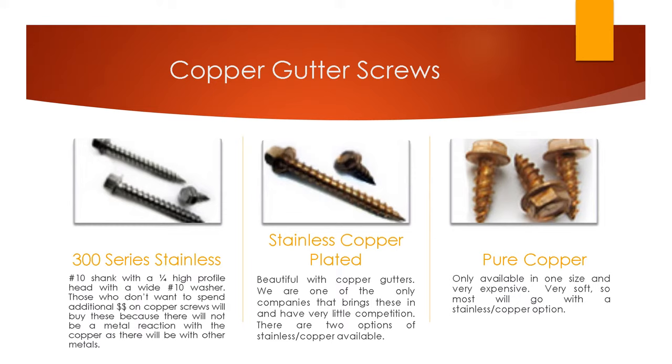Copper gutters — the most beautiful, high end gutter you will ever see. Every single guy you talk to, you want to ask if he does copper gutters, because you'll want to show them these screws. Most companies do not have these screws and we have very little competition — we were the originals. The problem with copper gutters is that there's a certain reaction between metals if you use standard carbon steel screws with copper — it starts eating away at each other — so you really don't want to do that.